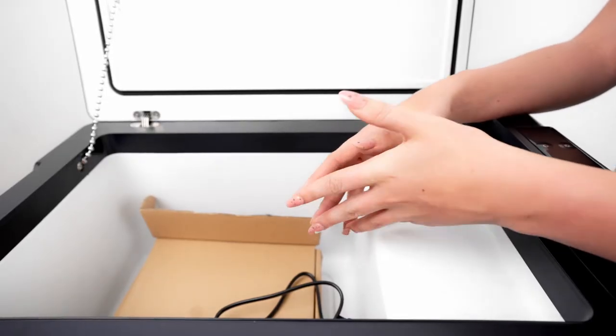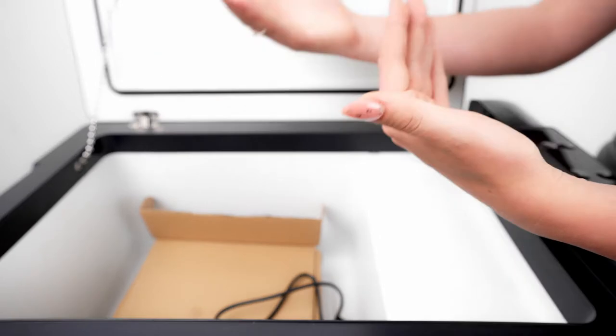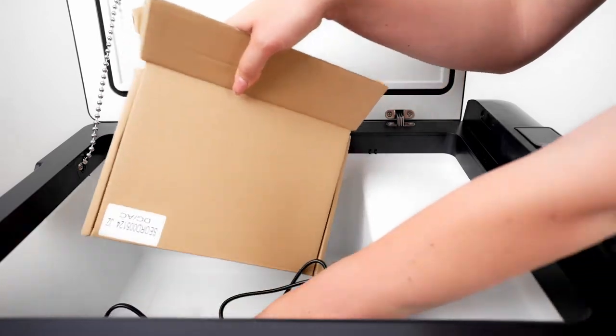Okay, so today we're going to show you how to flip the lid from vertical to horizontal, and then I'm also going to show you how to connect to the Bluetooth. But first I'm going to take out all the deliciousness.